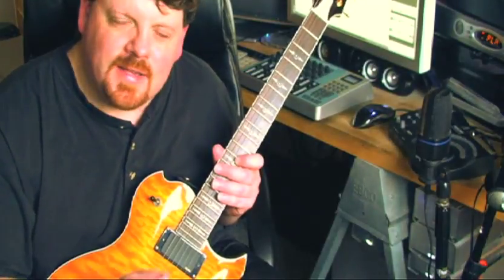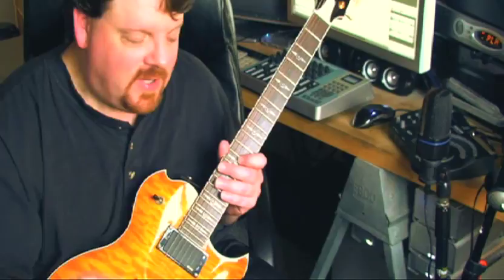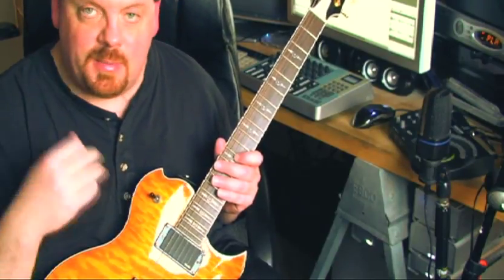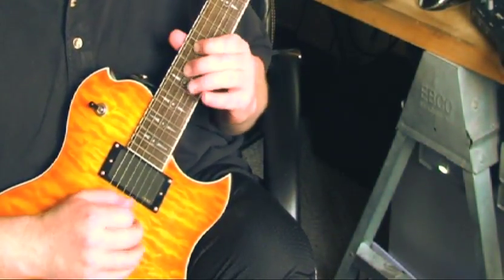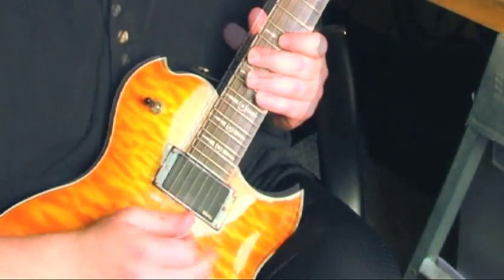Hey, it's Todd. We're going to do another rock lick from the rock lick series I never got to finish, so we're going to do some more of those. This is in the key of E, it's a basic blues lick. You remember a while back we did this one — very similar to that lick. Here's how it's done.